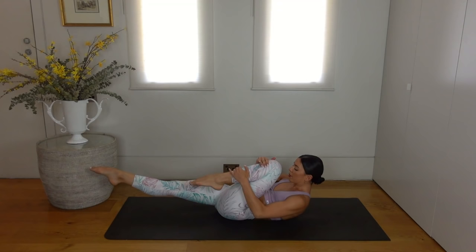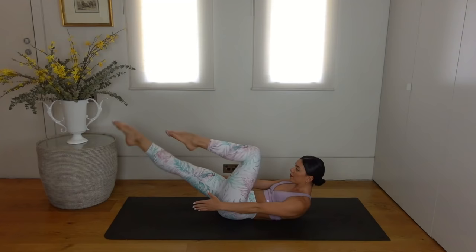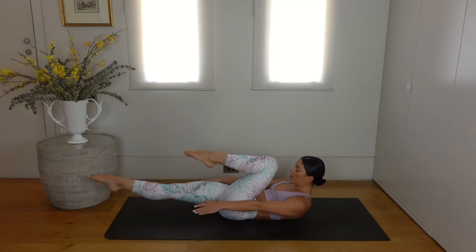Really nice job guys, last one. Now release your arms forward by your hips and just switch the legs — switch and switch. Seven more, six, five, four — you can do it — three, two and one. Well done.